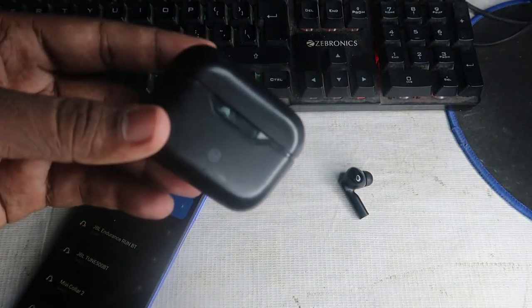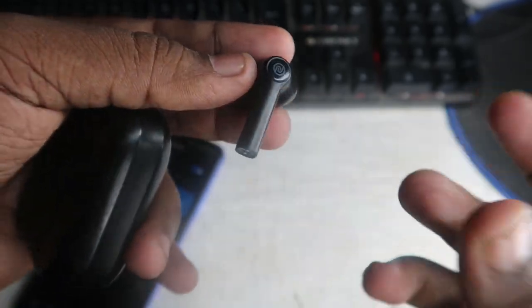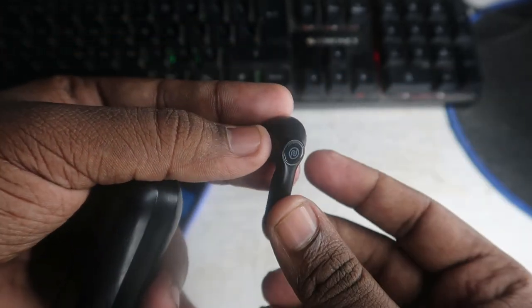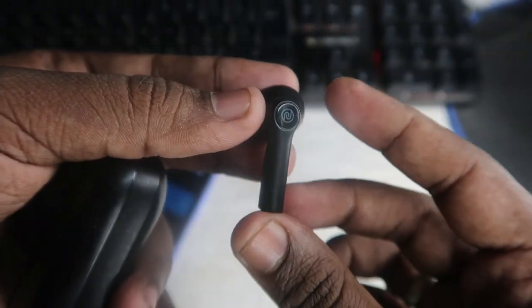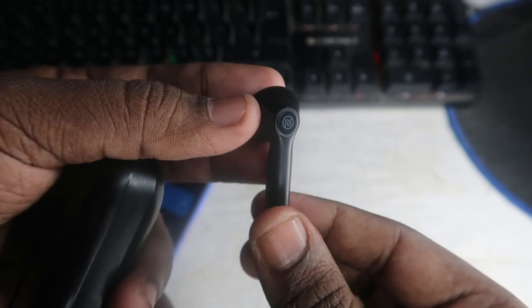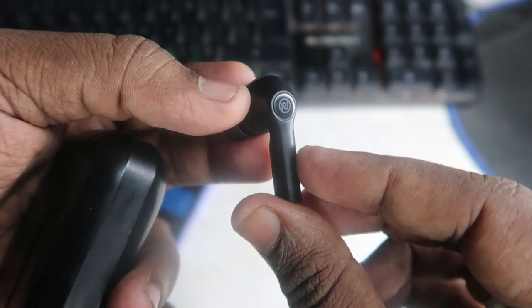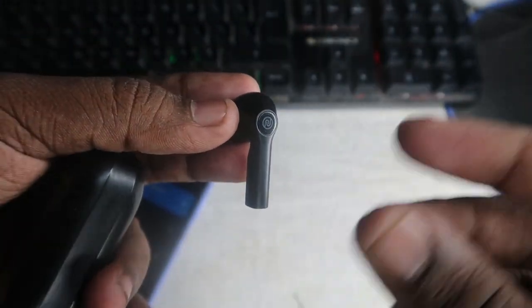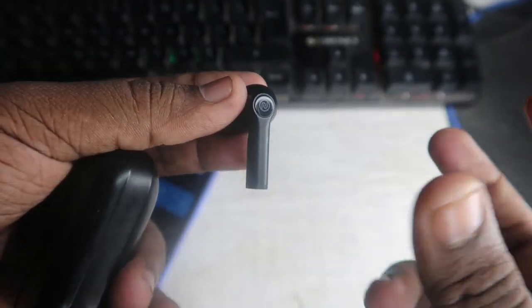However, suppose your earbud or charging case is not charging or has some hardware-related issue — in that case this reset method will not work. So before doing the reset process, you also want to check whether your earbud has any hardware-related issues. To confirm, check whether the Bluetooth wireless earbud is charging or not, and also check whether the LED indication on the earbud is working or not.